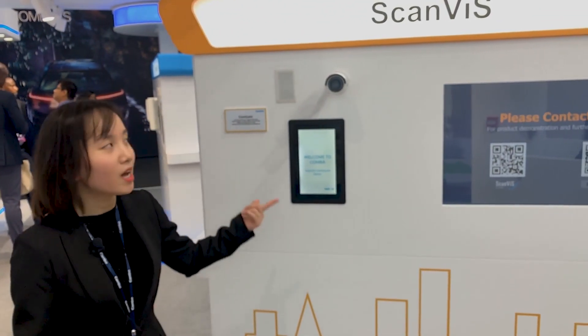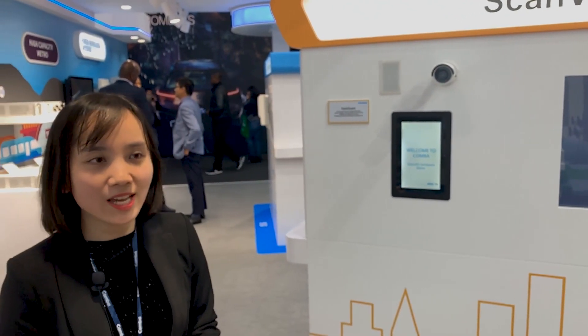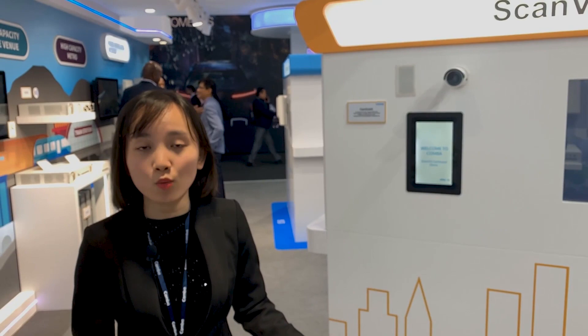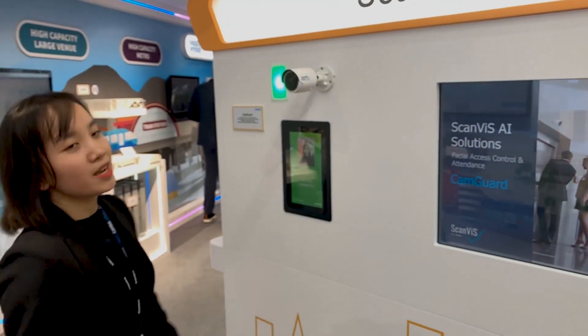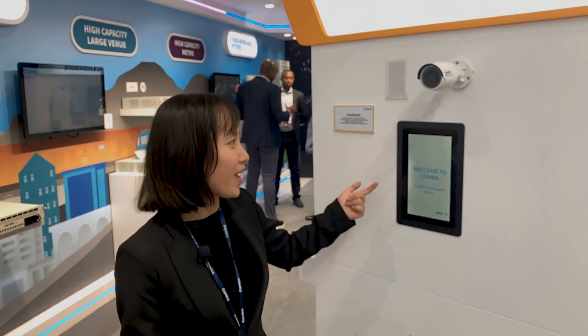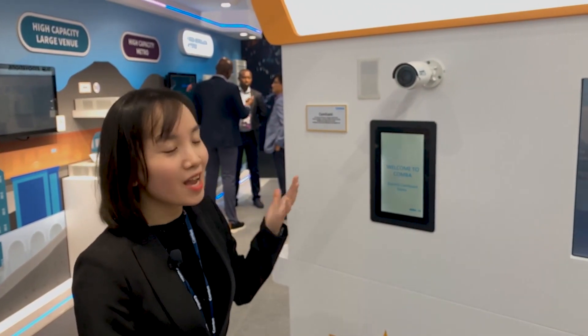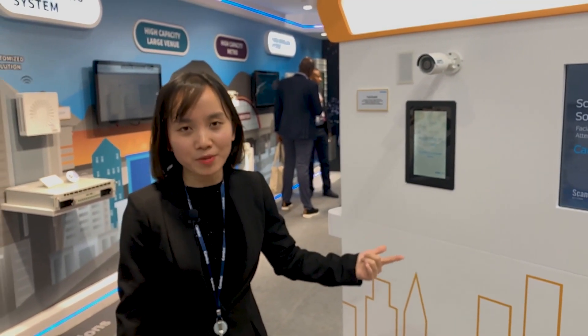The camera captures your face and the facial recognition server analyzes it to determine whether you are in the database or not. Here you can see the picture I just captured — the IP camera is assigned to me and I'm recognized by the IP camera immediately.